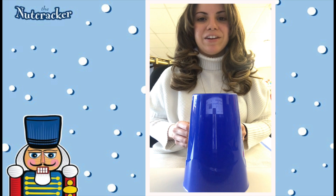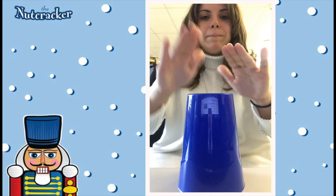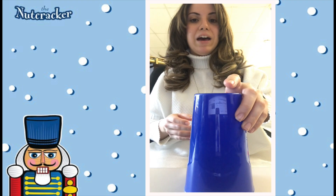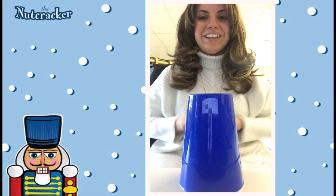Here we go. Clap, clap, pat, pat, pat. Clap, clap, pat, pat, pat. Grab, up, down. Grab, up, down. Great job.